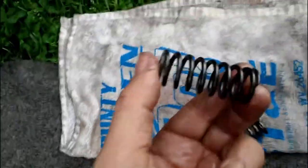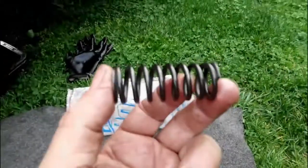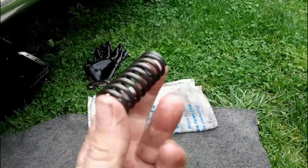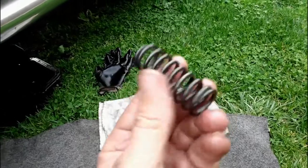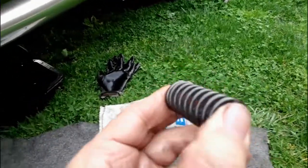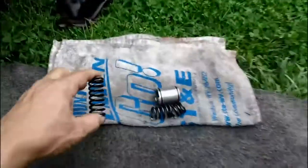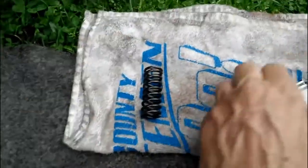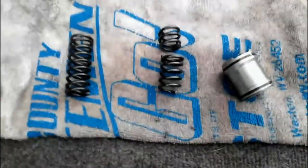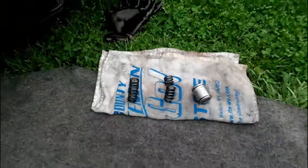Here's the new spring I got — I was lucky, I got it for eight dollars. There are a lot of guys on eBay selling these for eight to ten dollars, and if you do some research you'll see they sell a lot of them — apparently these transmissions break a lot of these springs. There's the new spring, and there's the old broken spring. I'm happy to have found the issue.